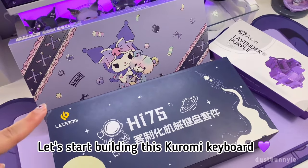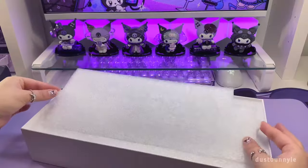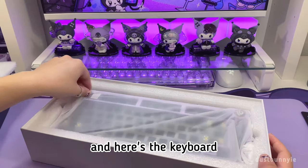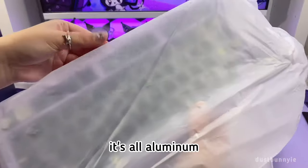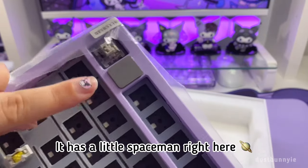Let's start building this Kromi keyboard — this is the Leobog HI75 keyboard. It comes with really nice packaging, and here's the keyboard — oh my gosh, it's so heavy, it's all aluminum. Look how pretty that is! It has a little spaceman right here.